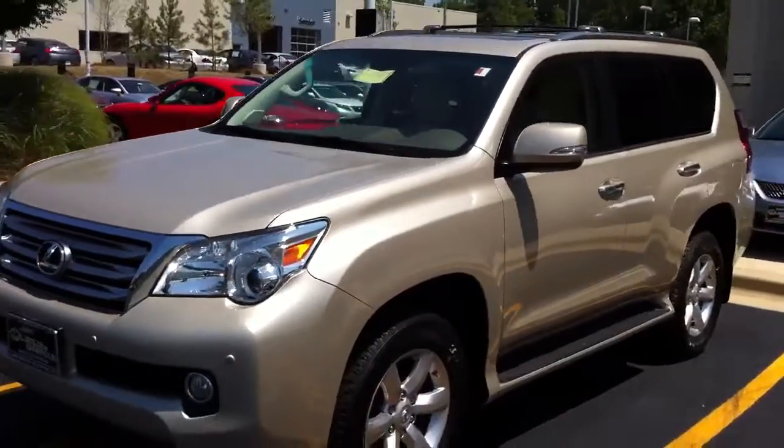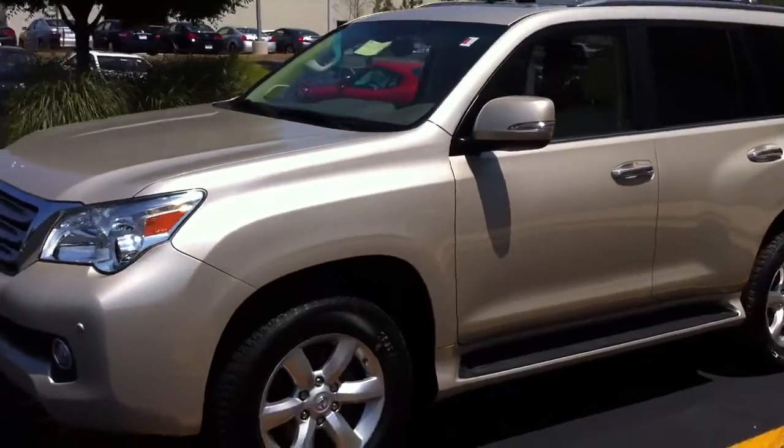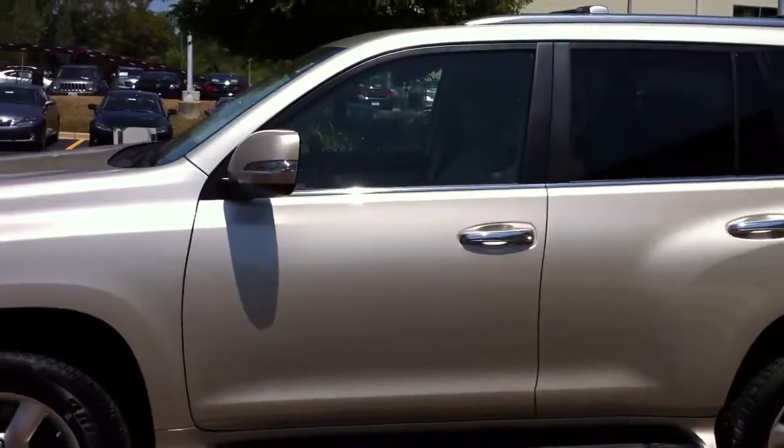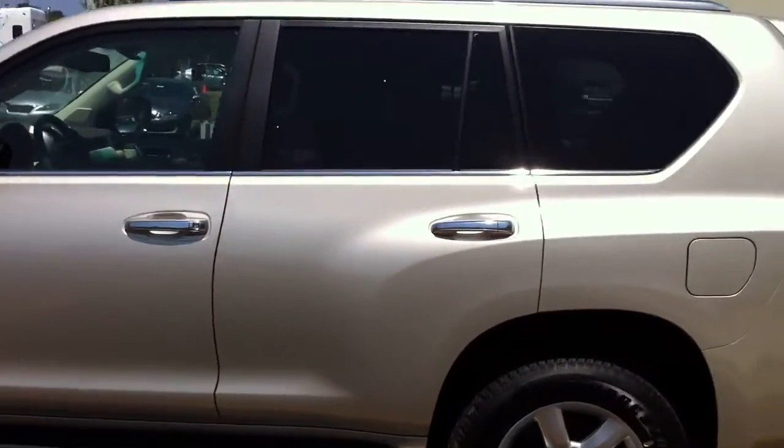Now this color is the satin cashmere with the ecru leather interior. Down along the sides I didn't notice anything — passenger and driver both very clean.